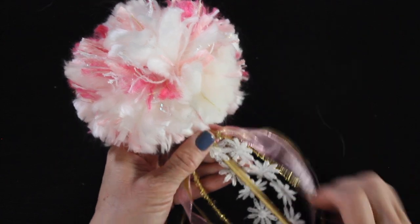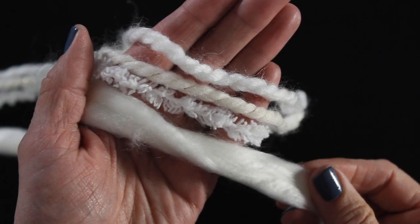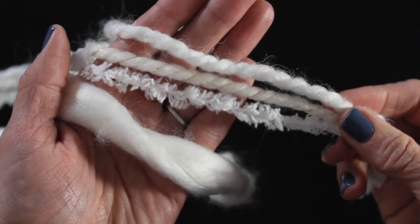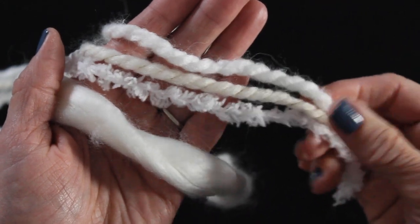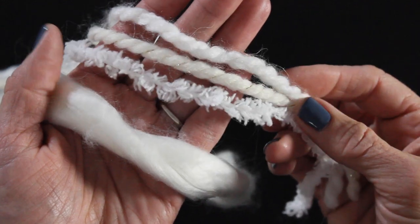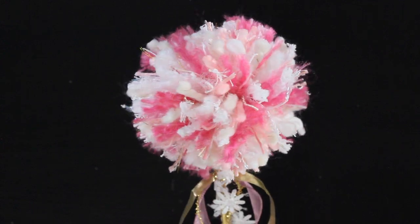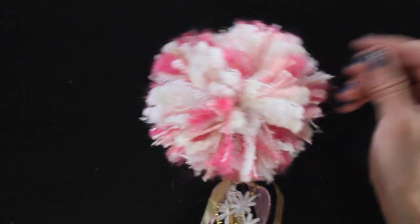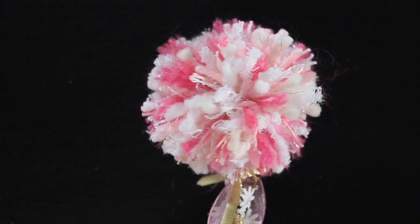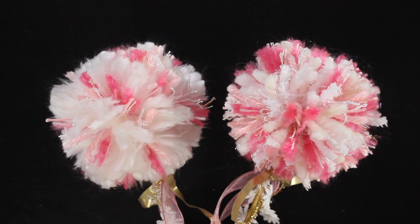Now for some fun variations. With the first one I used a big chunky yarn, but instead of that we're going to substitute three regular pieces of yarn — I picked out some that have gold in them and one that has a lot of texture, almost like a chenille. Using three smaller yarns I got a completely different look for my pom-pom. I kind of feel like this one looks more like a firecracker where the other pom-pom is a lot softer. I think they're both really fun — which one do you guys like? Let me know in the comments below — do you like the softer fluffier one or the one that's a little bit more like a firecracker?